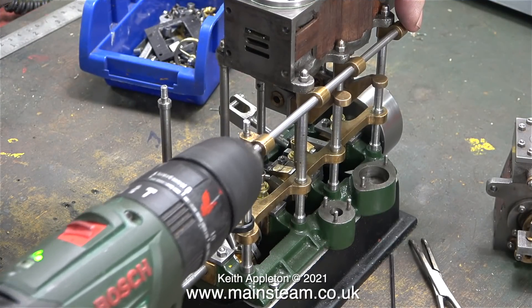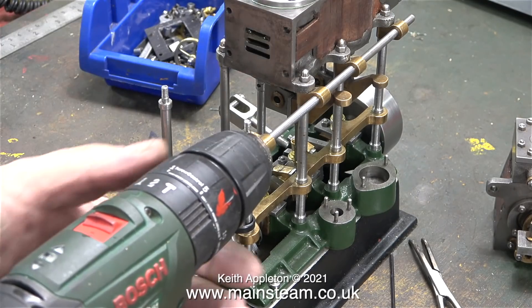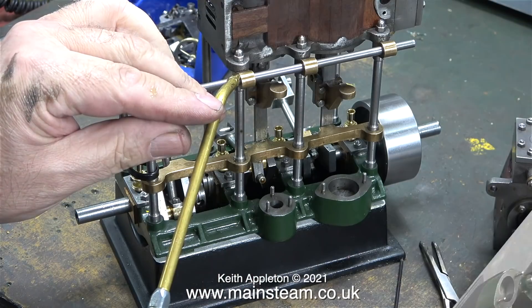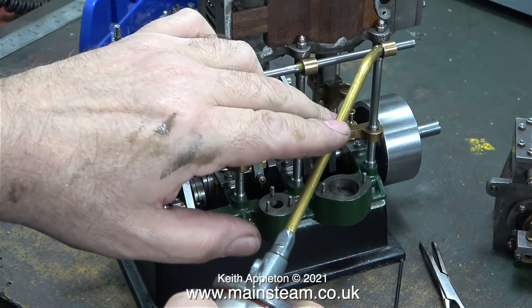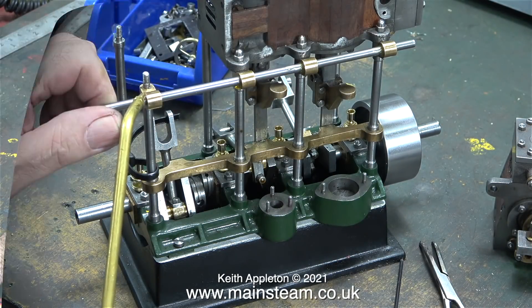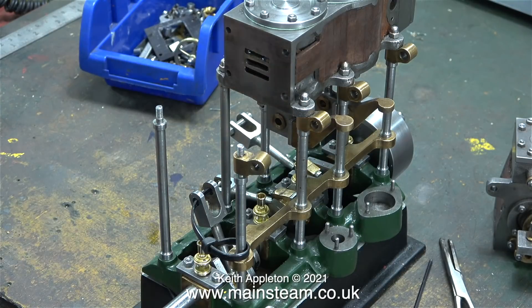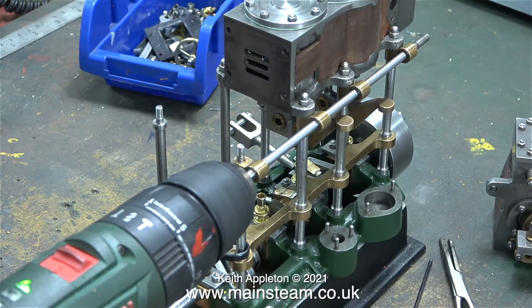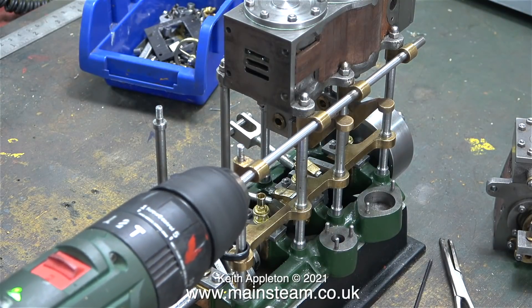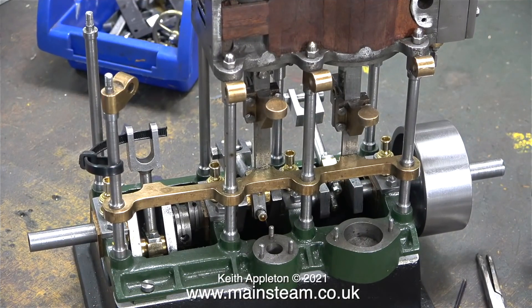The long reversing shaft was fitted into the gunmetal brackets and an electric drill connected to one end. A drop of oil was applied to each of the bearings, including the unsupported one on the end. The shaft was then run in and out with the drill. The oil turning black shows the metal wearing in slightly during lapping. After finishing the lapping process, the parts were thoroughly cleaned — and now the reversing shaft is a really good fit in the bearings.